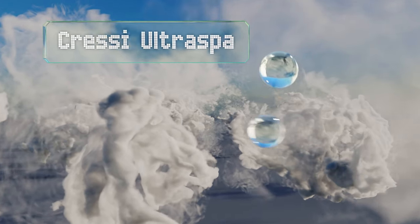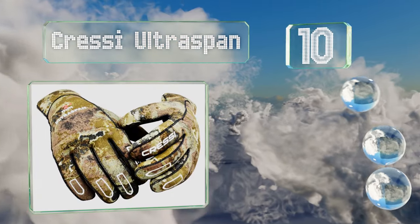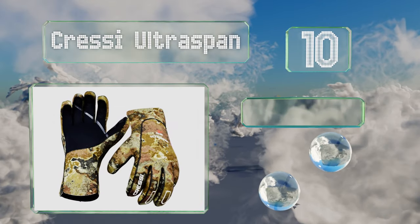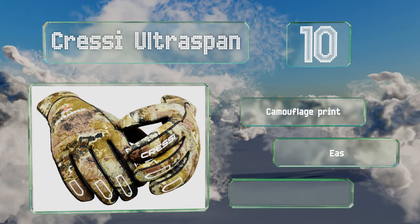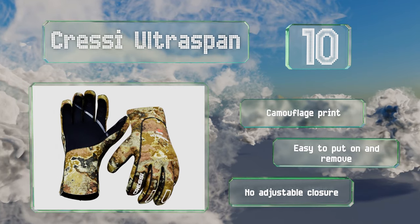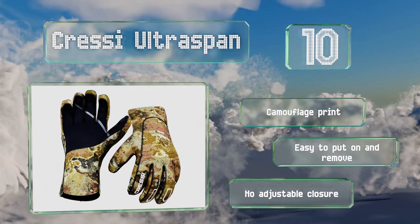Starting off our list at number 10: the Cressy Ultrasband. With their long cuffs, they provide some added protection to the wrists. Though they have anti-slip dots on the fingers, these are continued onto the palm, so they don't provide the best grip on spears. They come in a camouflage print and are easy to put on and remove. However, they have no adjustable closure.